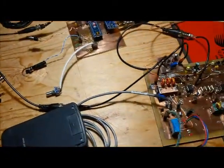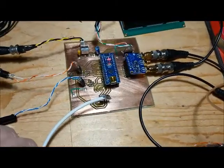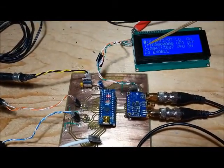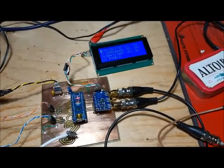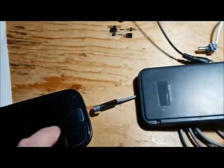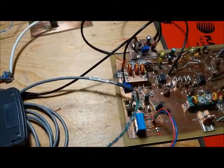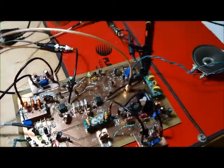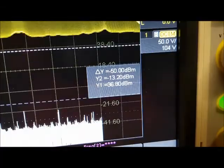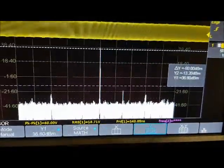To enable transmit, first I have to swap the LO and BFO. There's a handy feature: pressing and holding the rotary encoder when the cursor is in clock select mode will swap LO and BFO. I turn on my phone to generate a 1500 Hz tone and push the transmit button. It's transmitting, and on the scope I can see a nice prominent peak — that's Y1 — at 36.8 dBm.